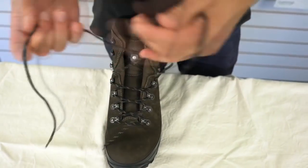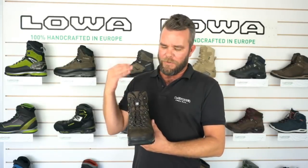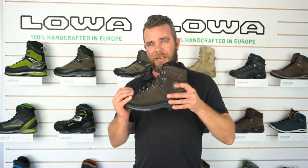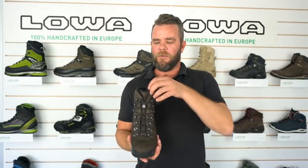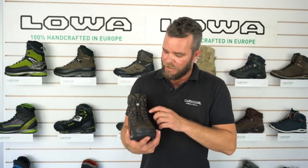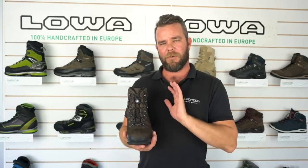The Ranger also has the padded lower C4 tongue. With Lowa, they understand that with boots in the stiffer range, a lot of the comfort doesn't come from underneath — it comes from up top. So with the C4 tongue, they put a lot of cushioning through it to give you that plush ride and take away the pressure of the laces. They also put a gusset through the ankle to help with the natural flex point and to take away the pinching that other boots can cause.